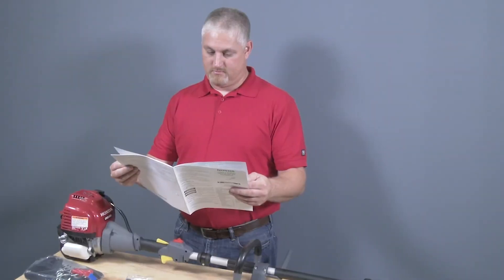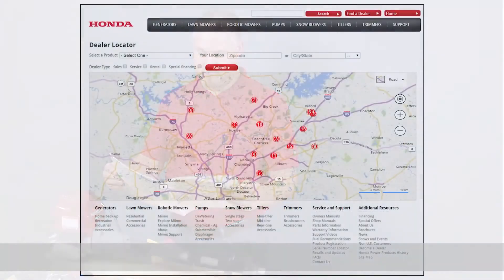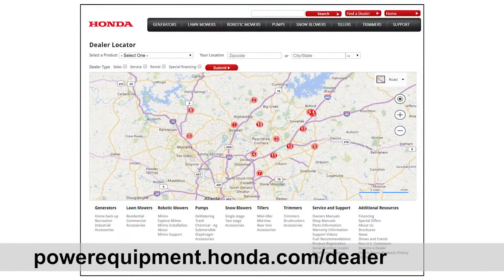For any additional information regarding the VersAttach blower attachment, refer to your owner's manual or contact your Honda Power Equipment dealer. We'll see you next time.